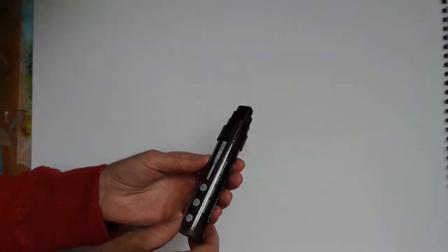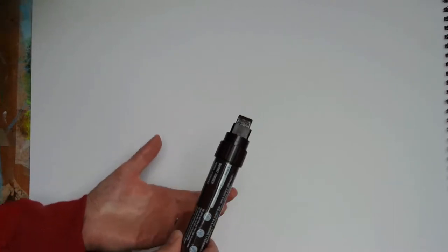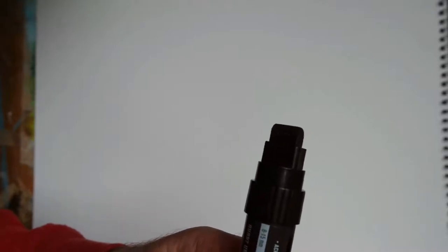I bought this one from WH Smiths in the UK and it cost me around about £15 so it isn't the cheapest of materials but to my mind it's well worth it. So let me just give you a close-up of the nib. You've got a nib which is around about 15mm wide and then it's about 8mm wide end on and then it's got a rounded shape.